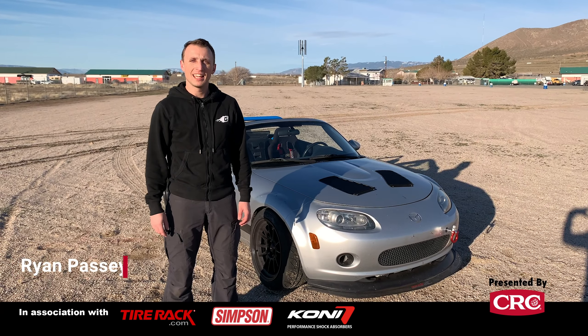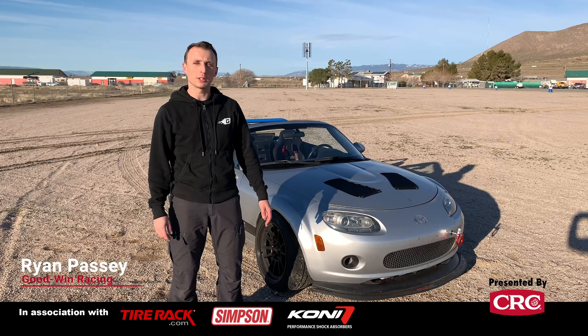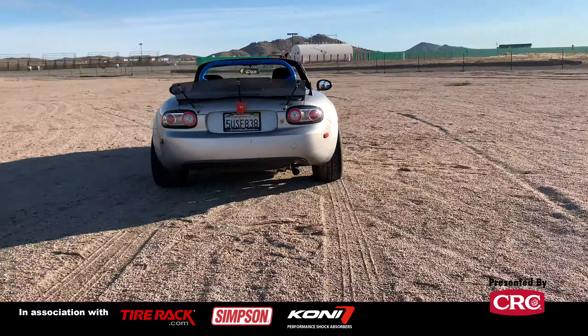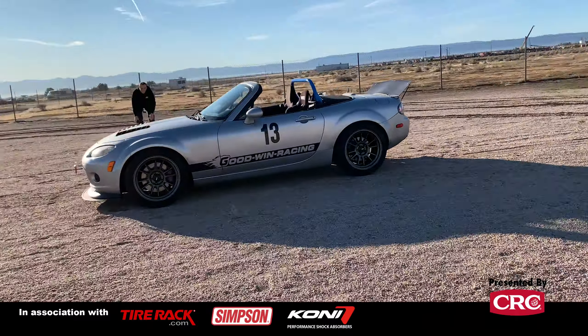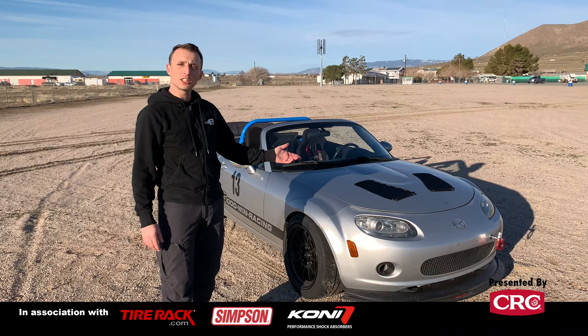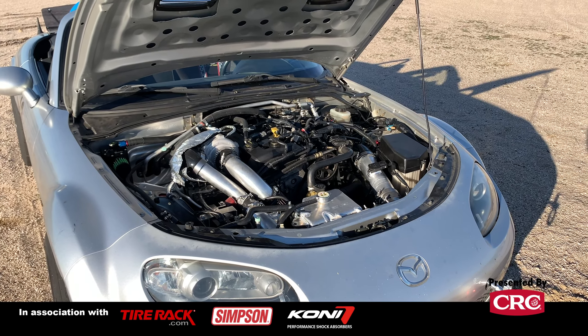This is Ryan with Goodwin Racing and we're here with our budget NC build, a recent project we're doing just to show how much fun you can have with the NC MX-5 platform without going crazy on how much money you spend. The car's got a 2.5 liter engine that we swapped in — just a junkyard engine we got for about 500 bucks.